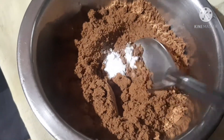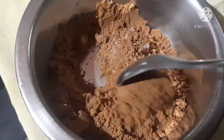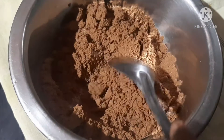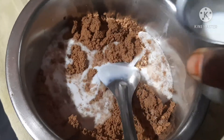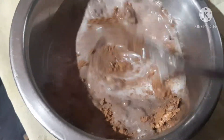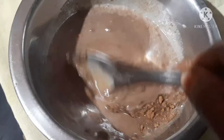I am going to mix it. The second ingredient is milk. I am going to prepare and add a little bit of milk. Use the consistency and mix them together.